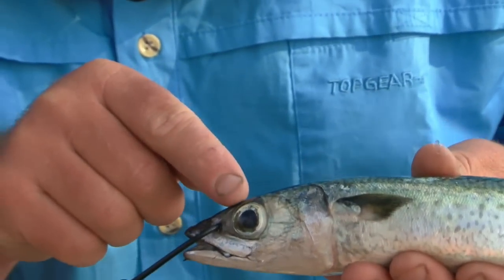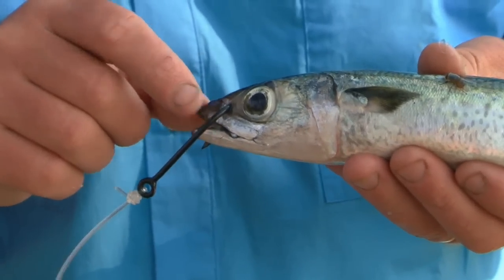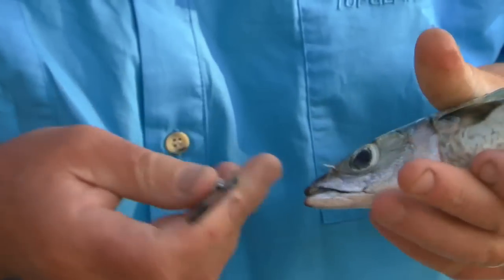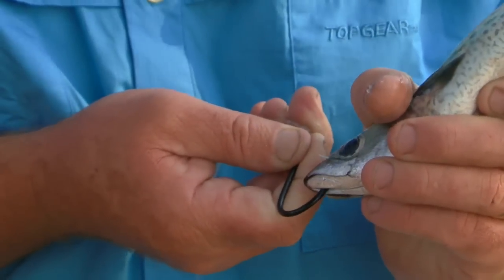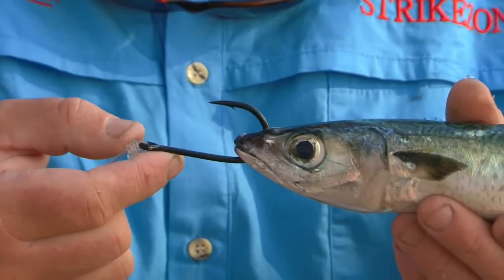Avoid putting it too far back and hitting the eye, or if you put it too far forward you'll end up ripping through. And don't ever — pin it through both the top and bottom jaw like that, because he can't breathe so he won't live long at all.